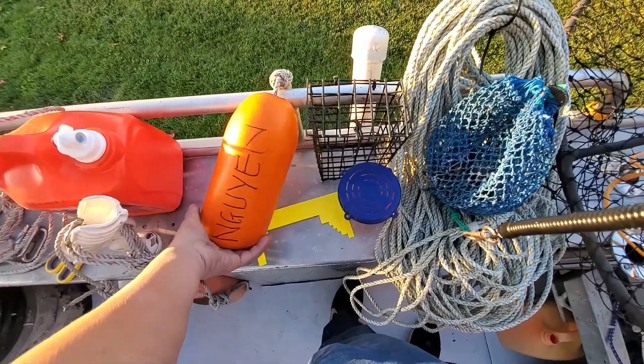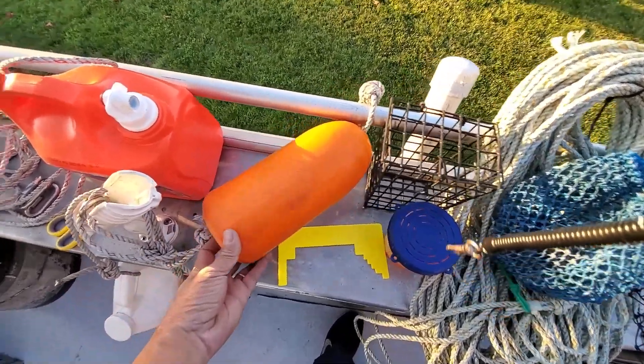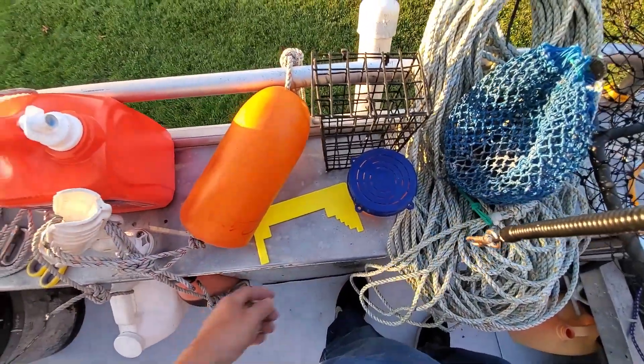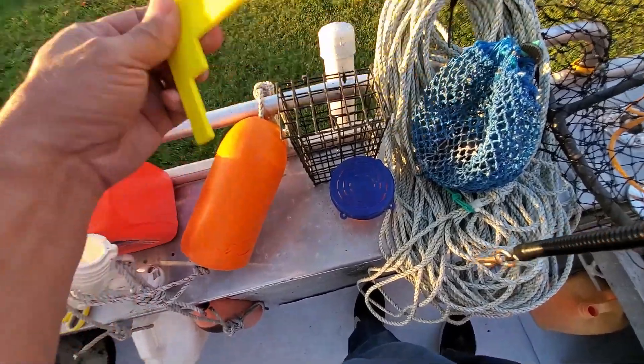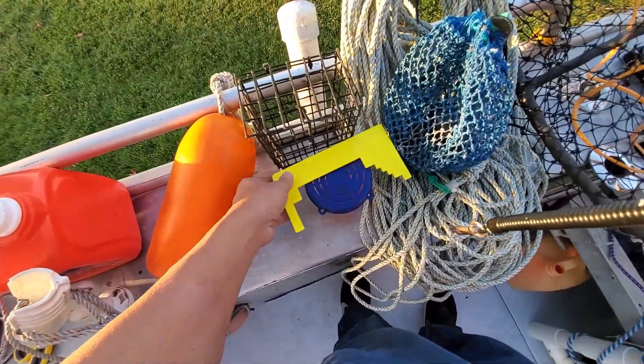You need a buoy - I put my last name and my GOAL ID on it. My GOAL ID has faded already, so I need to redo it. Your GOAL ID is on your fishing license - this is a must-have. You also need a crab measurement gauge: 3¾ inches is the minimum for Dungeness crab.